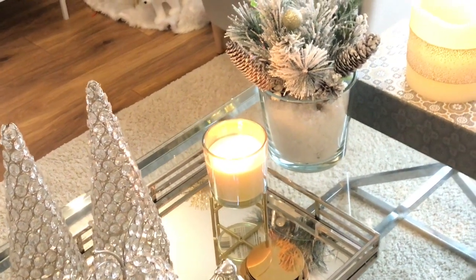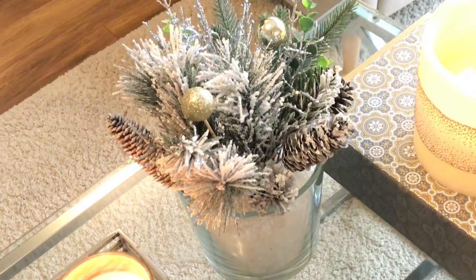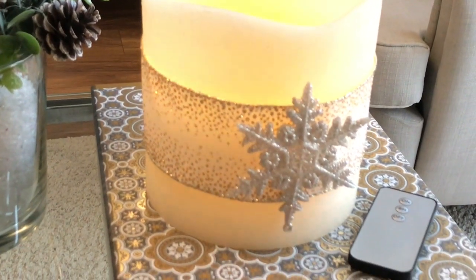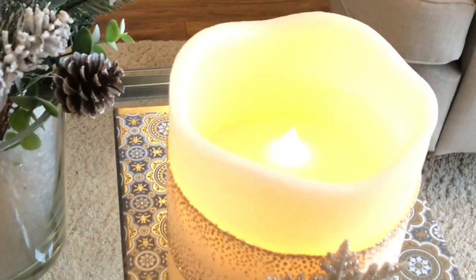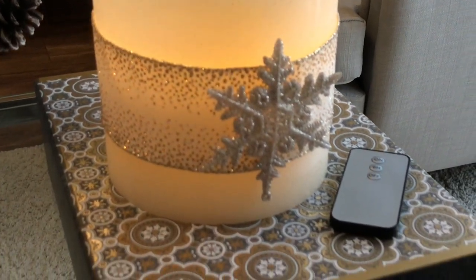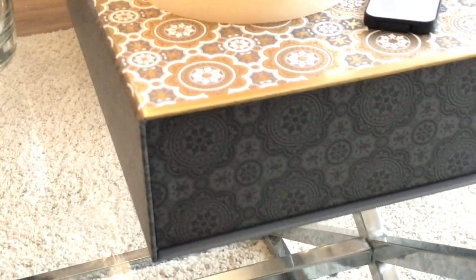I kept the coffee table really simple with these blinged-out trees that I got from TK Maxx a few years ago. In this vase I've added some picks that were a gift from Rebecca from Style My Sweet — I absolutely love them and I'm still using them. I added a little more white on the pine cones. This candle, which I absolutely adore, was from Aldi — it came with a hessian cover but I took that off and added some ribbon and a star Christmas ornament. It's so pretty and comes with a remote control. The box it's standing on was from TK Maxx and I love how it fits the colors I'm using.